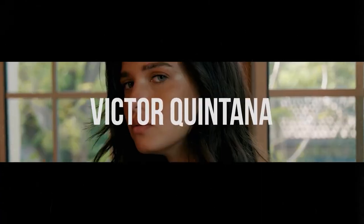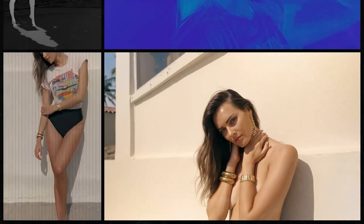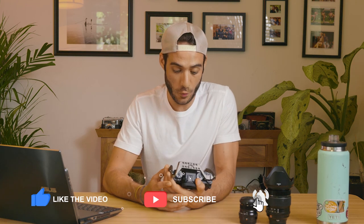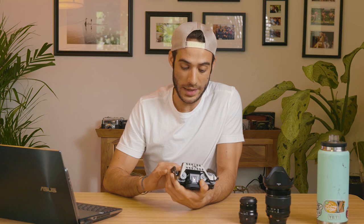Today we're talking Fuji X-T4 and my experience using it over the past several months. I bought the Fuji X-T4 back in January of 2022, recommended to me by a friend. My initial excitement for this camera was off the charts.